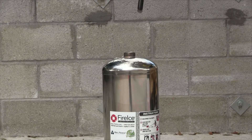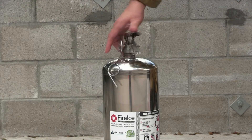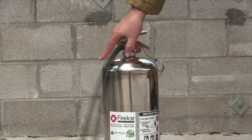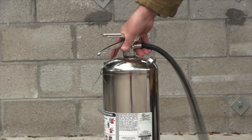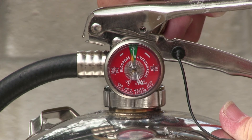Replace the valve and hose assembly on the can. Pressurize the can to 100 psi, or just above the green mark on the pressure gauge.